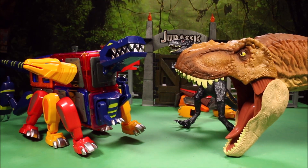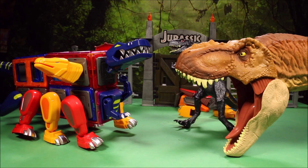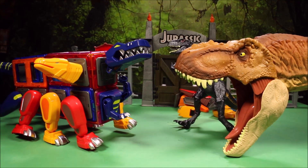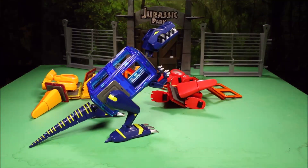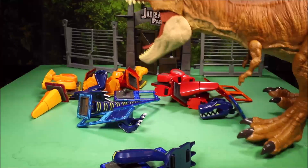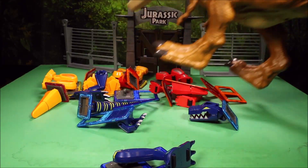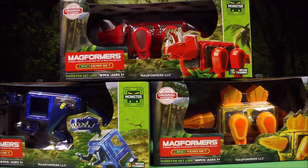Wow, keep watching to see what happens when this giant freak hybrid dinosaur comes face to face with the T-Rex and Indoraptor. Who will be the victor? Welcome to WT Toys to have fun! Wow, guys, great to see you again!